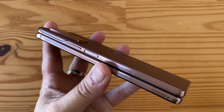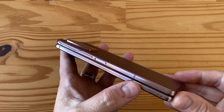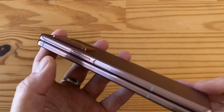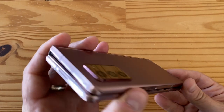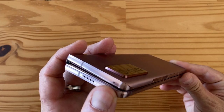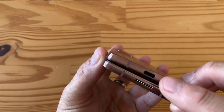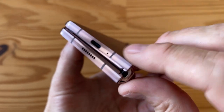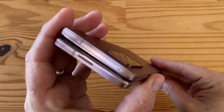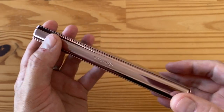Let's walk around the edges. On the right-hand side when closed, you have the SIM tray on the top half, the power/lock key with a built-in capacitive fingerprint sensor and volume rocker on the bottom half. On top there's a speaker and secondary microphone. On the bottom there's a speaker, USB Type-C, and primary microphone. The left side has nothing but the hinge and a Samsung logo.